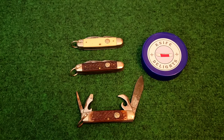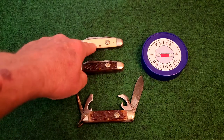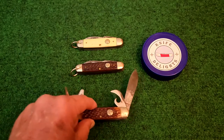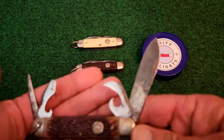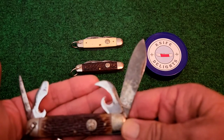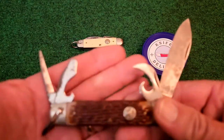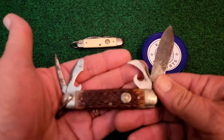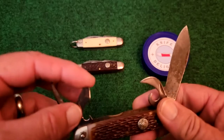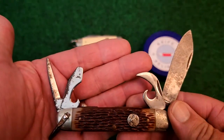These knives all have jigged Delrin covers on them, although the color is slightly different between them. They each have the four blades of a standard camp knife: the very distinguishable spear point, a can opener — got to open your cans of beans — a cap lifter with a screwdriver end, and then the awl or punch.